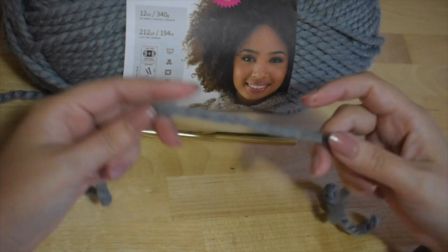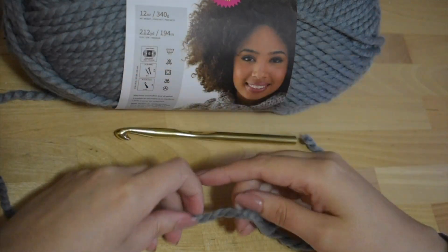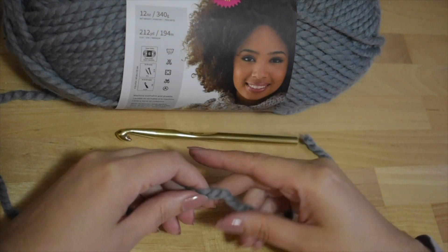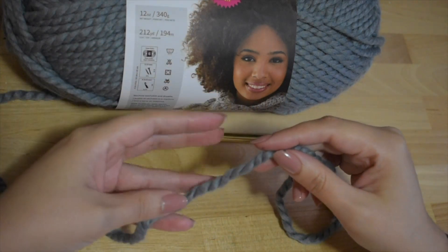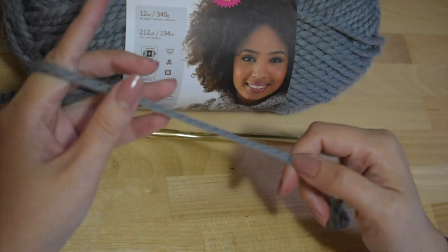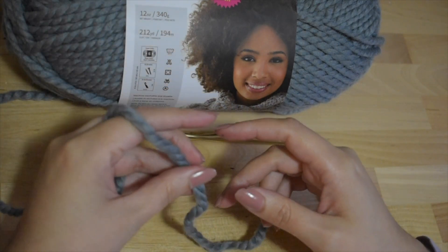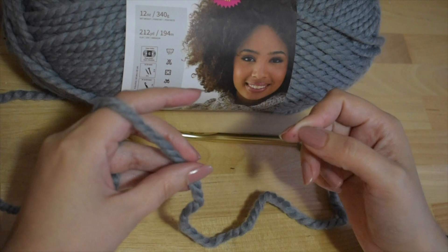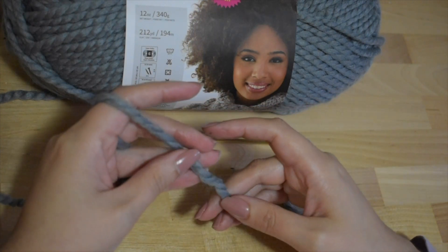Now for the yarn — I'm right-handed, so I use the hook in my right hand and the working yarn is in my left. When holding the yarn, you want to create a nice tension. You don't want it to be loose because then your stitches will be too loose and the project will look a little wonky.